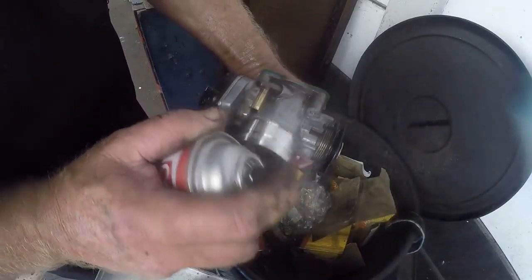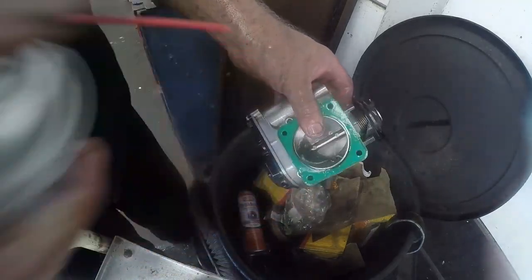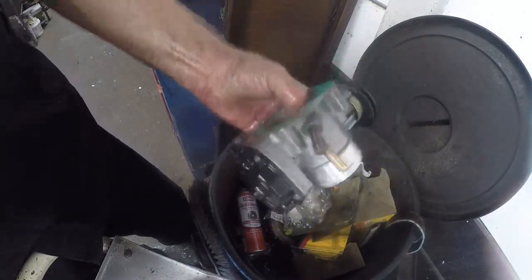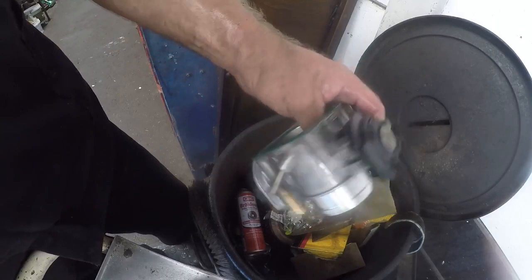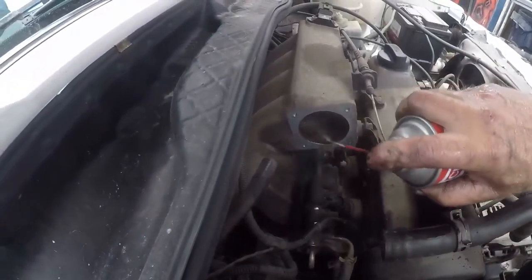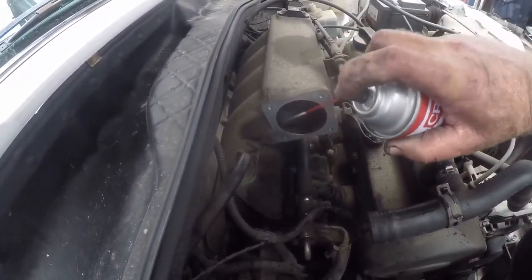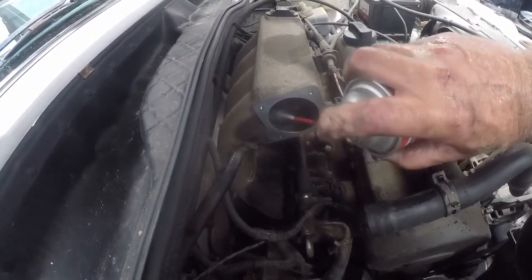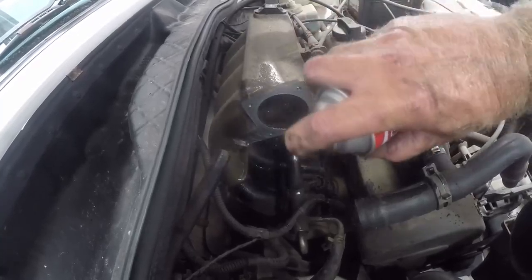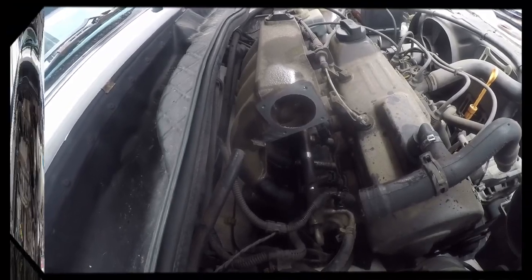That's nice and clean. I'll go and put it back. It's quite simple — just put it back the same way you took it off, use the same bolts. I also recommend you clean the inside of the intake manifold flange here as well, spray a little bit to get some of that gunk out. Not too much because the car will struggle to start. Just clean off that flange and let it dry.